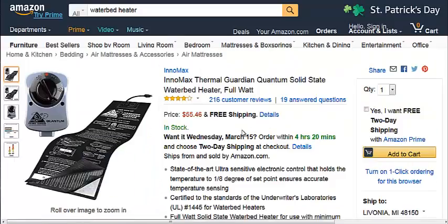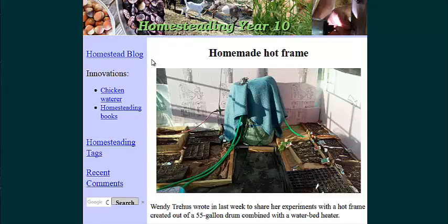Here's a picture and a link at Amazon.com — it'll be in the description — for a waterbed heater. You could wrap that around a water reservoir and then heavily insulate that reservoir. That's the key: heavy insulation.